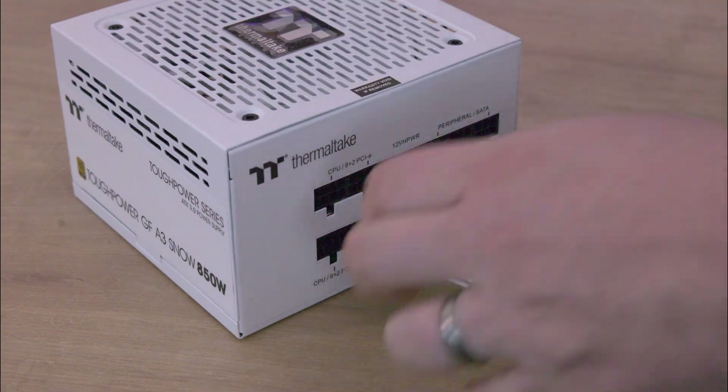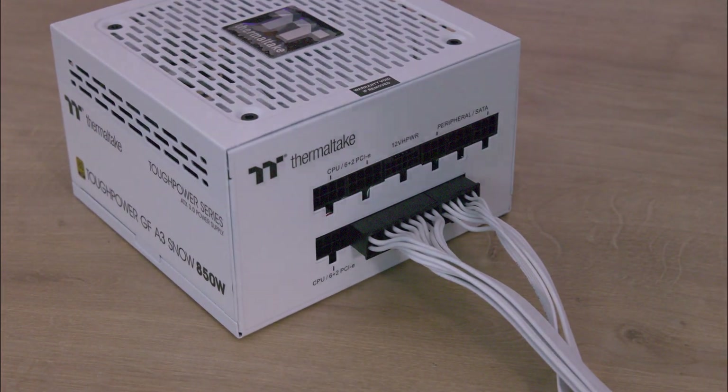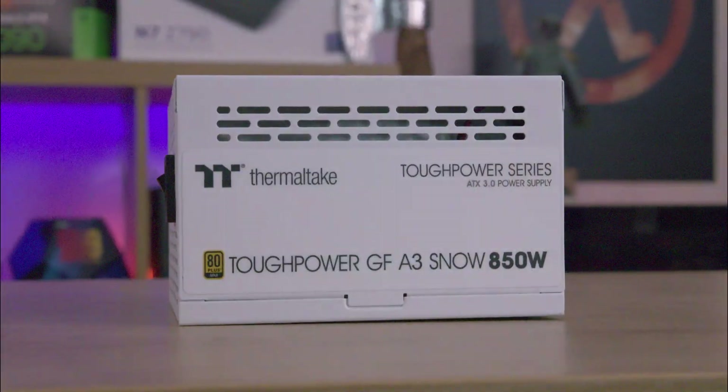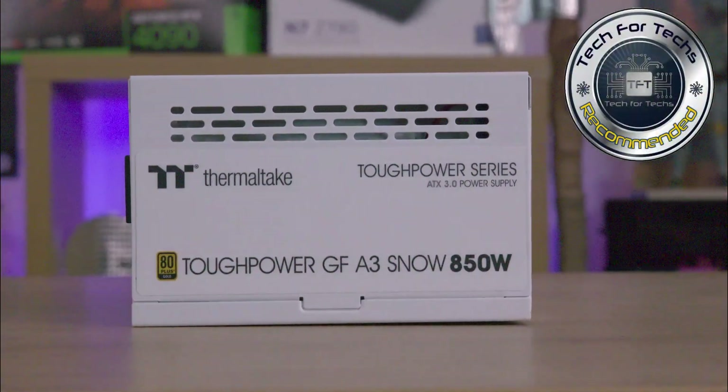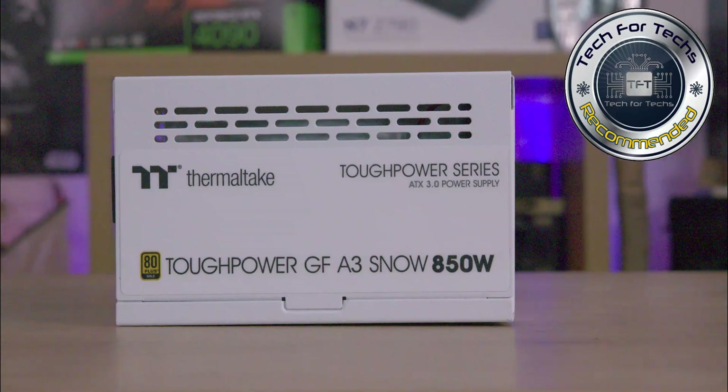In conclusion, the Thermaltake Tough Power AF-A3 series power supplies combine efficiency, quiet operation, and high-end features, making them suitable for gamers and professionals alike.